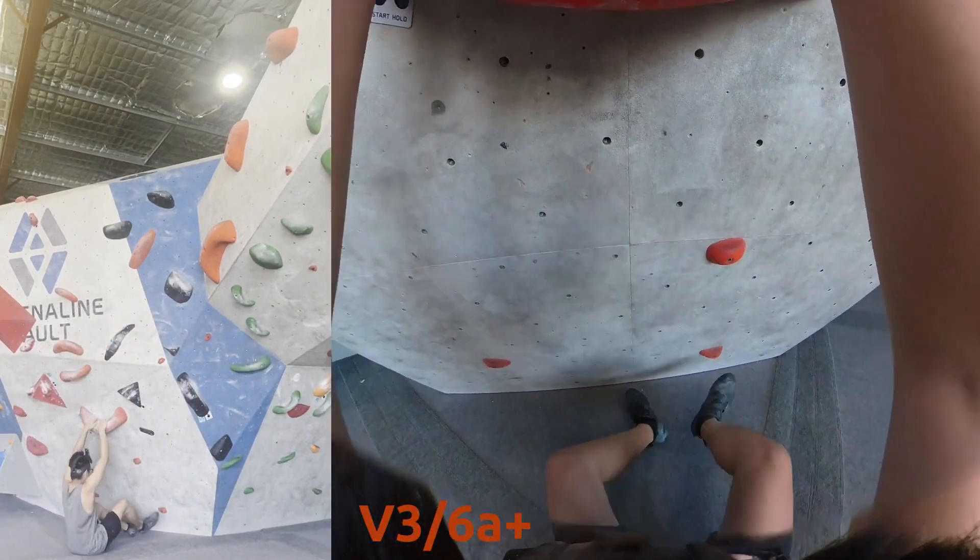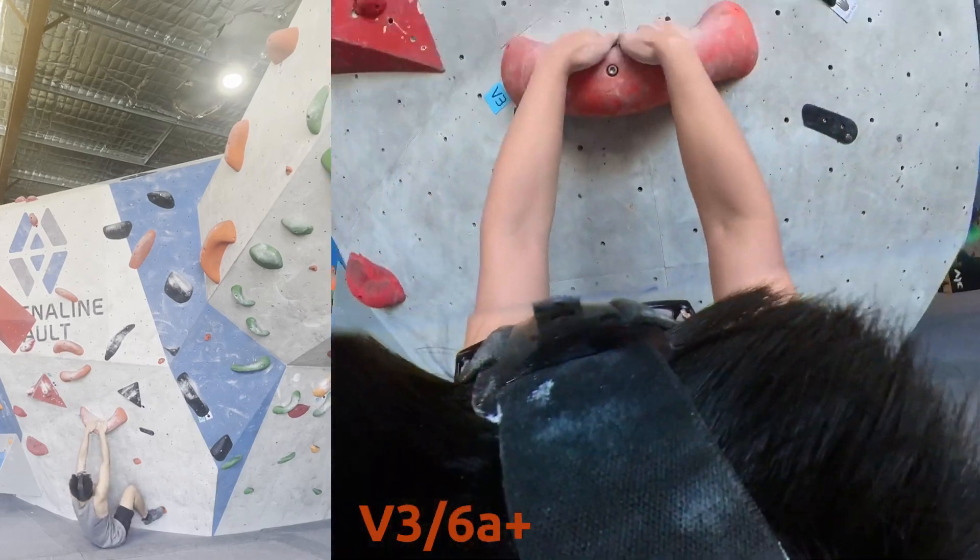But we did manage to flash it. Moving on to a bit more slopey problem.